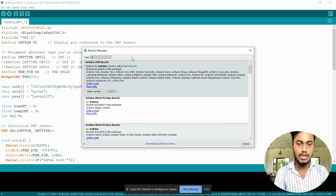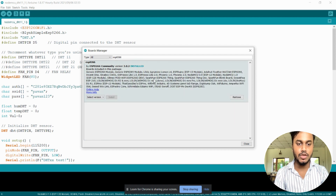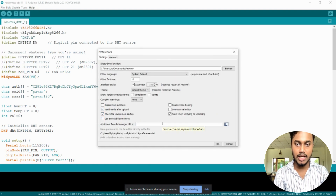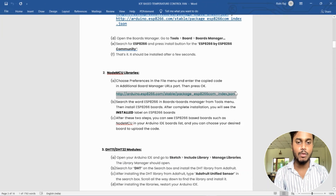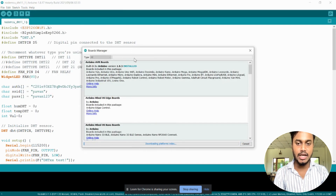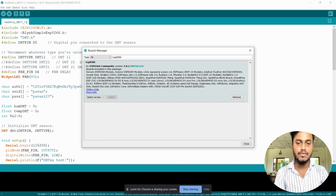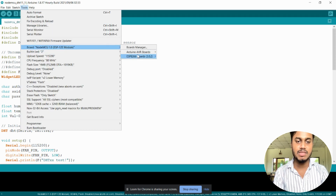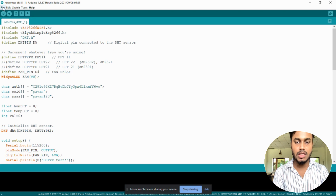Paste the links in the additional boards manager field and press OK. After that, go to the Tools tab, then Board, then Boards Manager. Search for ESP8266 and install that library community inside Arduino IDE. Wait a few seconds for it to install successfully. Now we also need to install NodeMCU libraries, so go back to Preferences and paste the additional board manager URL provided in the video description. Press OK, then install ESP8266 boards. After complete installation, you will see the installed label on ESP8266 boards, and ESP8266 boards such as NodeMCU will appear in your Arduino IDE boards list. You can then choose your desired board to upload the code.